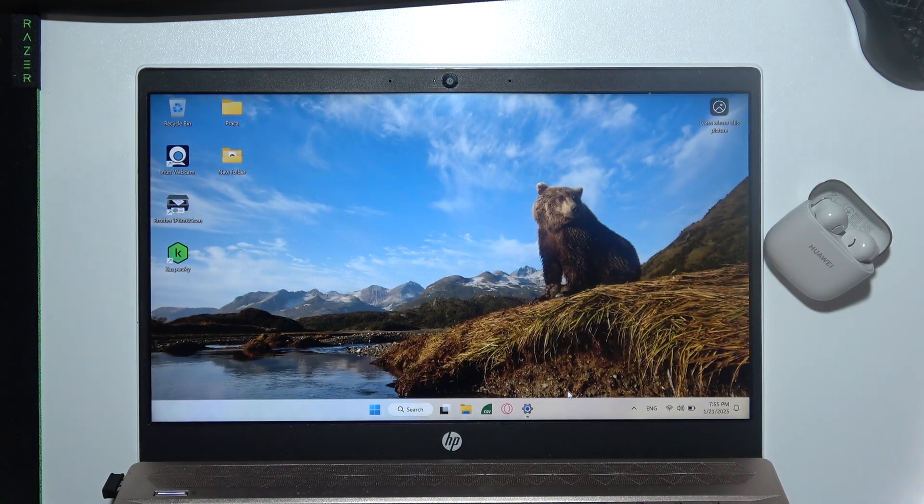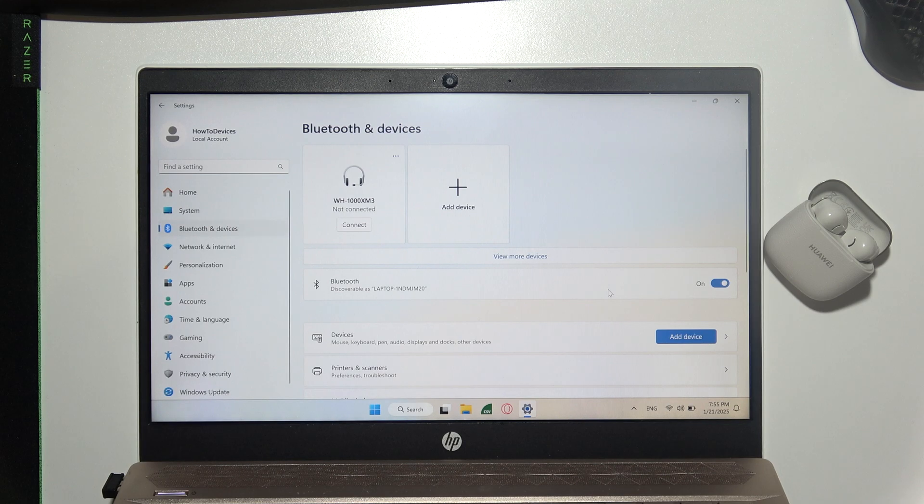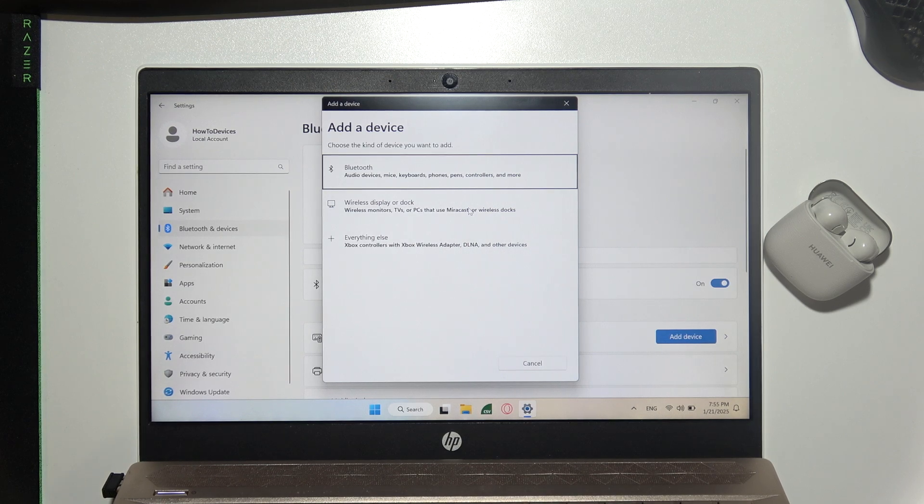On your Windows 10 or 11 laptop, go into Settings and open Bluetooth and Devices on the left side. Turn on Bluetooth by clicking the switcher, then tap Add Device and from the list select Bluetooth device.